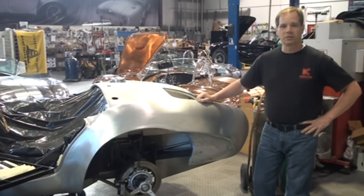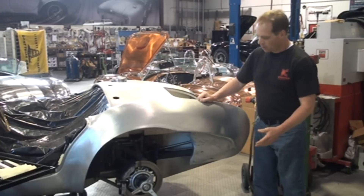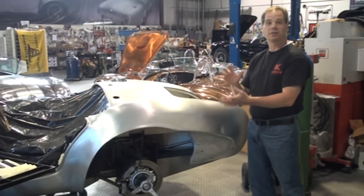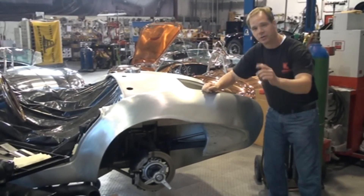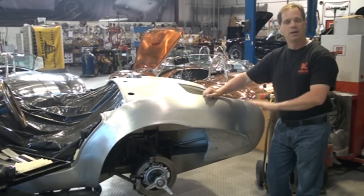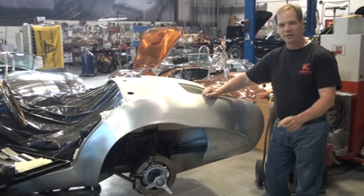Hi, I'm David Kirkham, President of Kirkham Motorsports. Thanks for joining us for another edition of Kirkham Motorsports University today. Today I'm going to show you how to repair a fender. We have a customer who was driving down the road and the rear tread on his tire delaminated. The tread came around and beat up the fender really bad. It's pushed in about 12 inches. I'm going to show you some of the magic of aluminum and how we can pull it right back out and you'll never be able to tell it was ever damaged. Thanks for joining us.